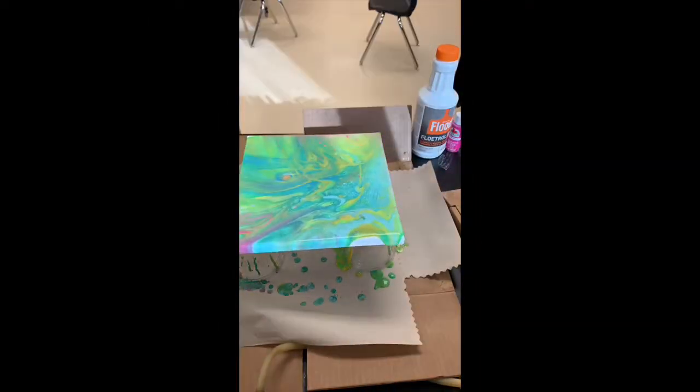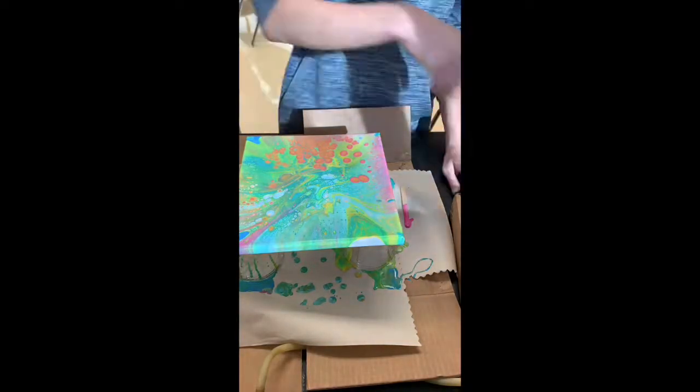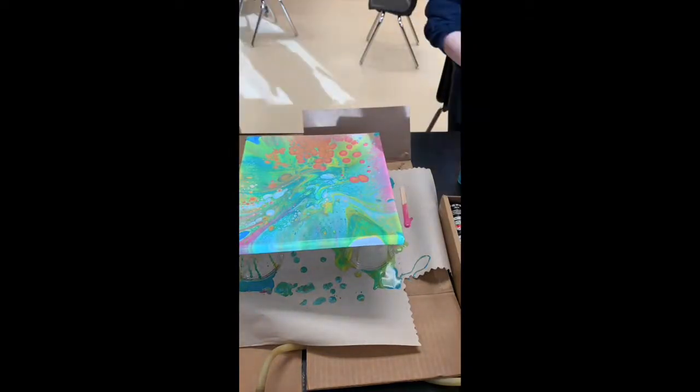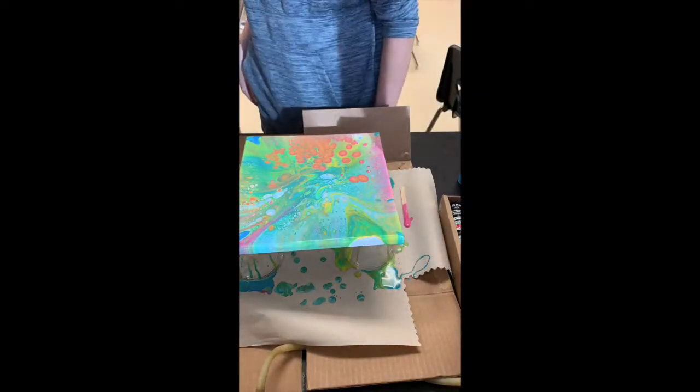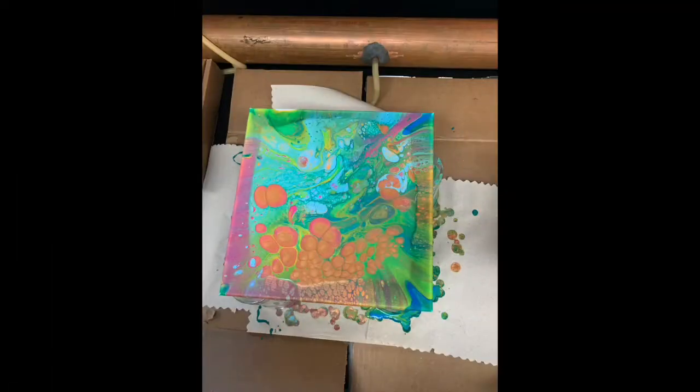Here we are pouring onto the canvas. This is a time lapse of about an hour. Now you can see the cells starting to develop. This is the final product after drying for about a day.